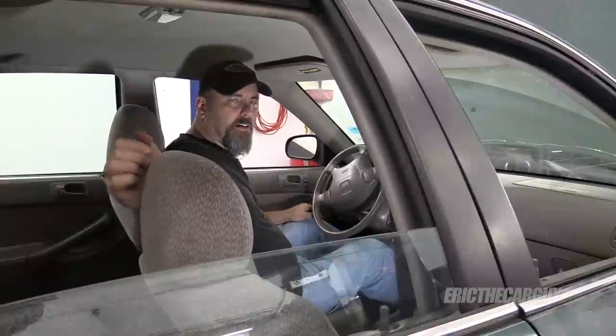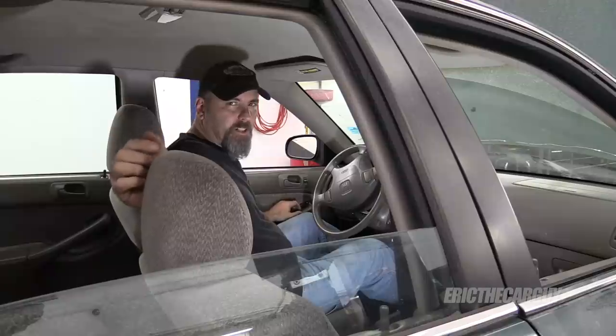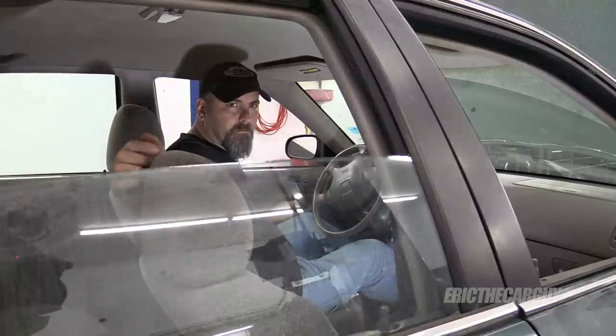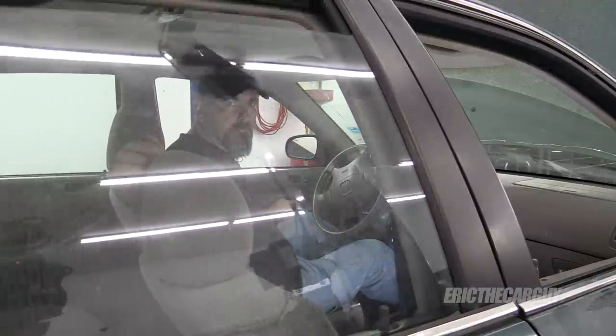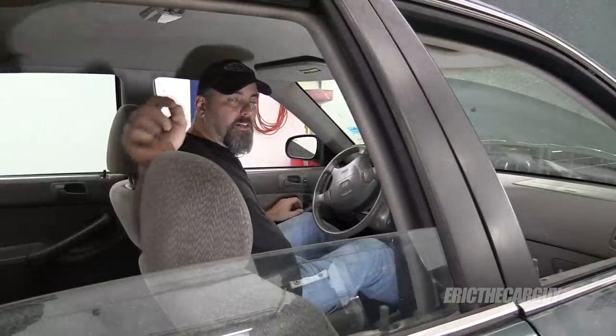Greetings viewers, Eric the car guy. Do you have windows that have difficulty going up and down? Well in this video, I'm going to show you how you can possibly fix that.